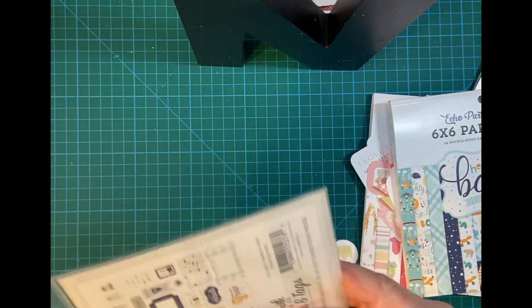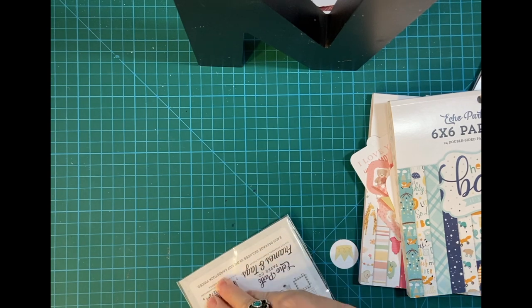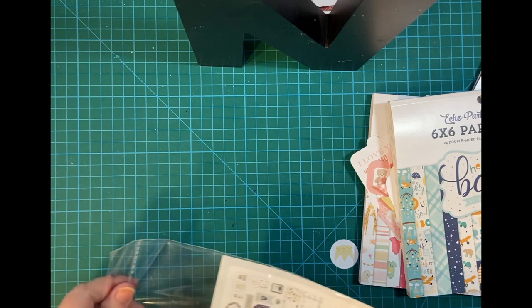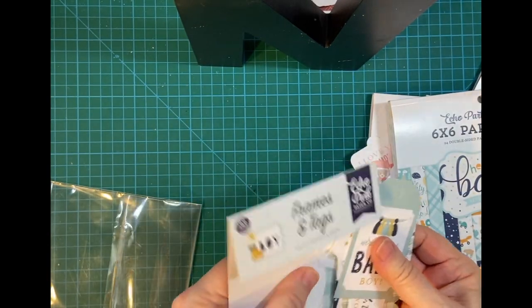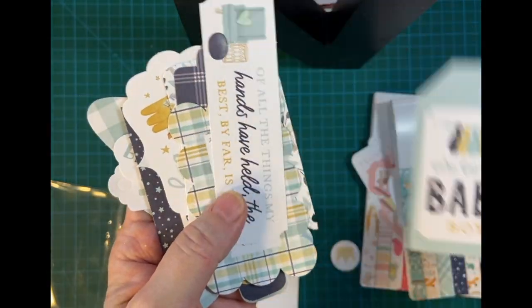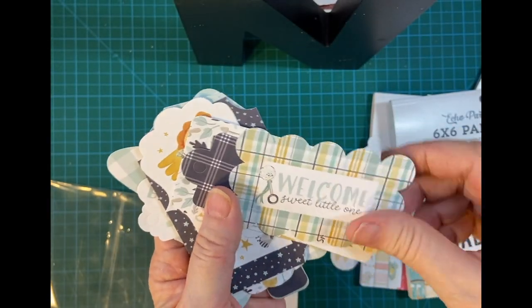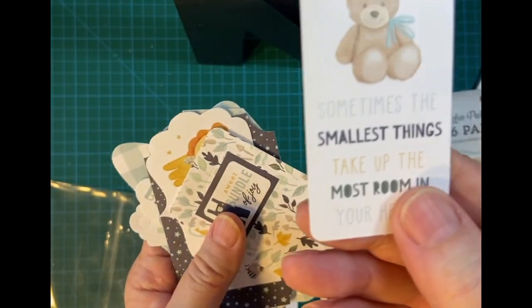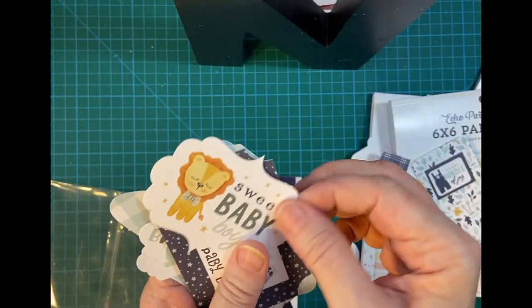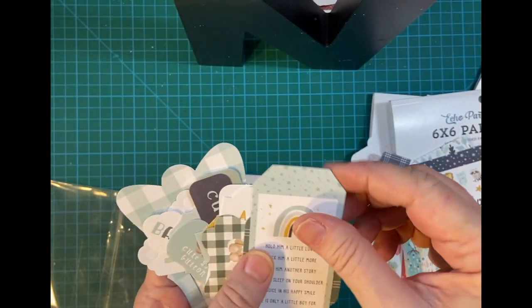Let's pull out the ephemera. The little teddy bear — I think I do have a couple of pieces of teddy bear embellishments in my drawer already.